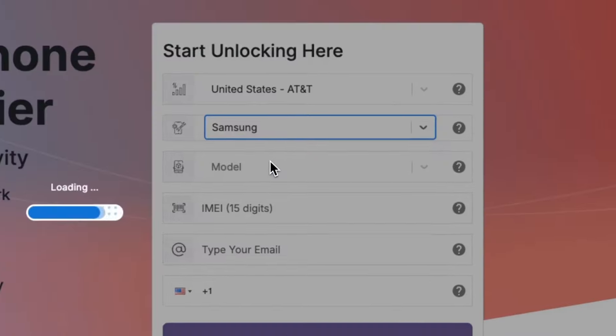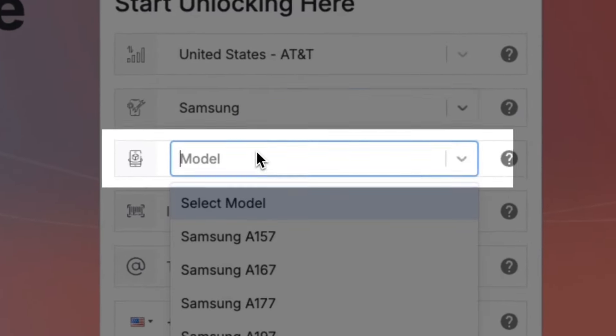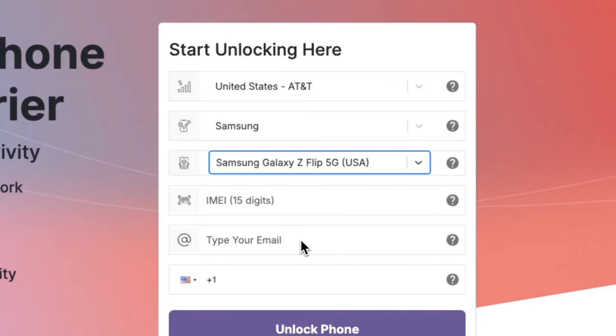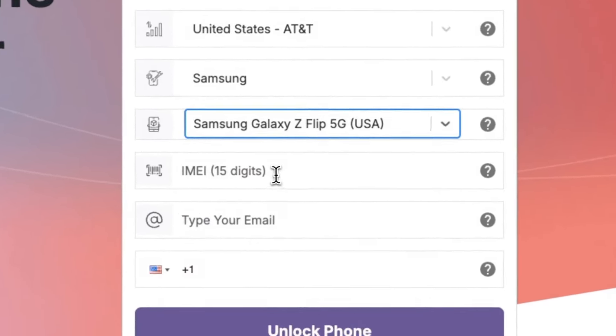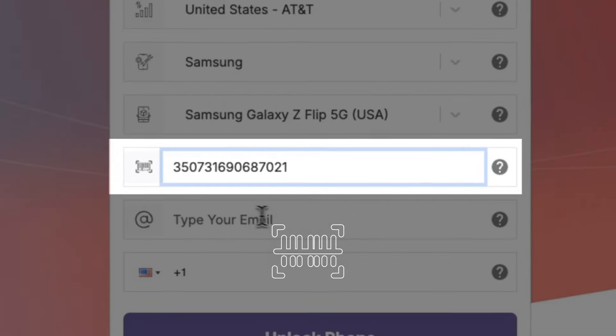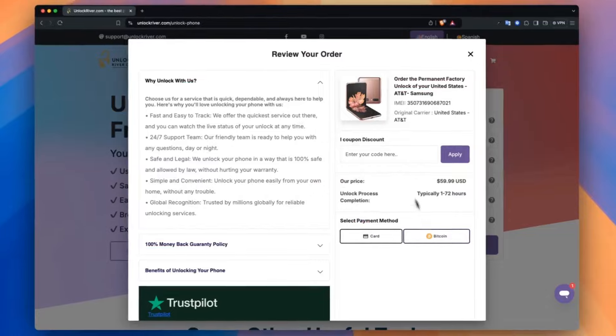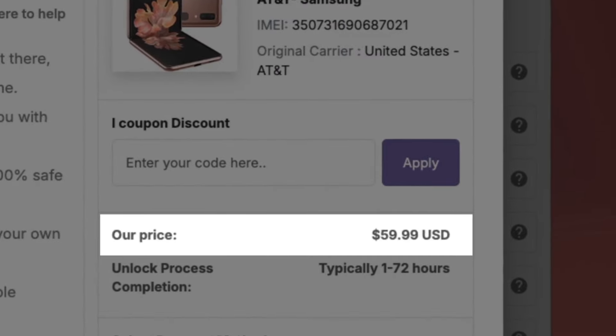Then we will select the brand, and then we will select the exact model and service. In some cases, you will get multiple services — some are faster than others, and the prices may change. Next up, insert your IMEI number, which is the number that we got previously. Then insert your email address. Then you will see the price and an estimated processing time, which does not include weekends.